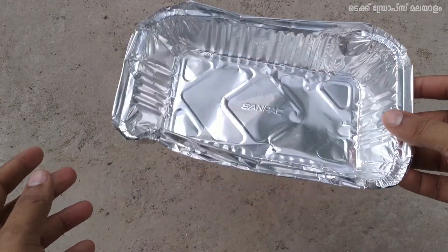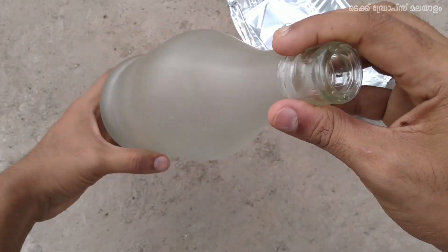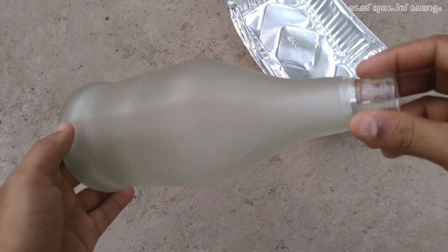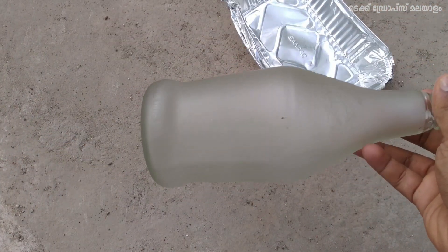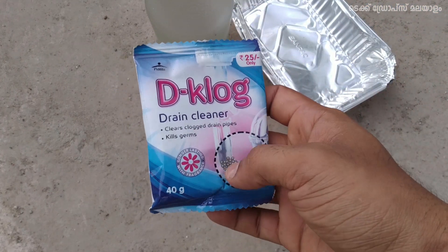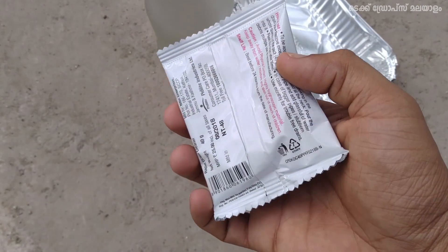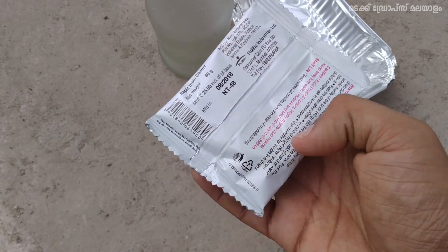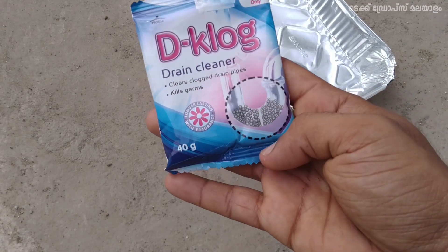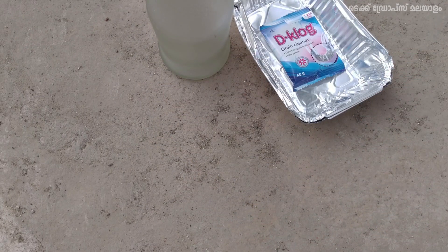We have a glass bottle. We have a powder — a drain cleaner. We will clean our sink pipe with a drain cleaner, with a big cleaning powder.